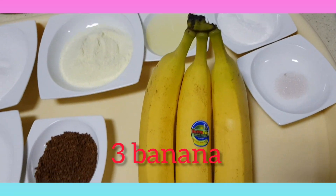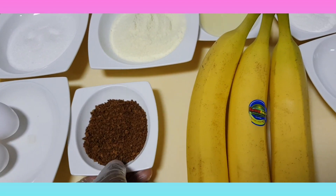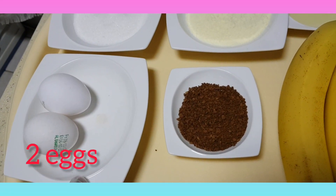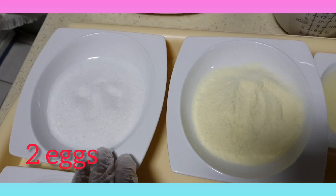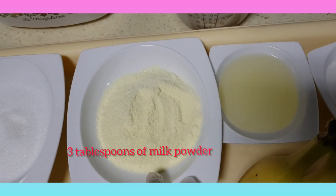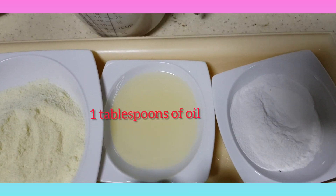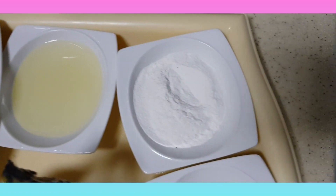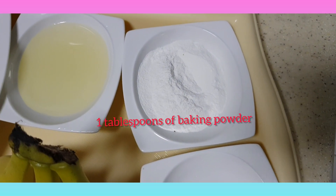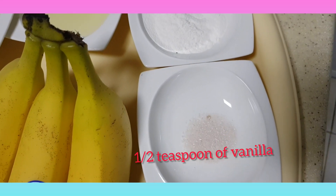So guys, I have three bananas, one big spoon of Nescafé, two eggs, three big spoons of sugar, and about three big spoons of milk. I also have one spoon of oil and one big spoon of baking powder.